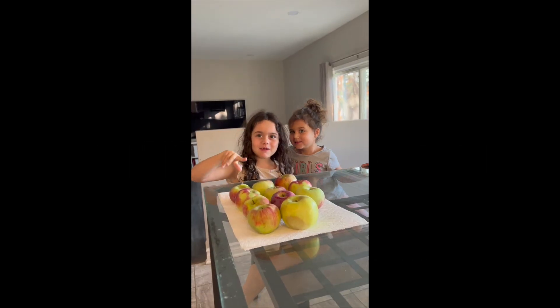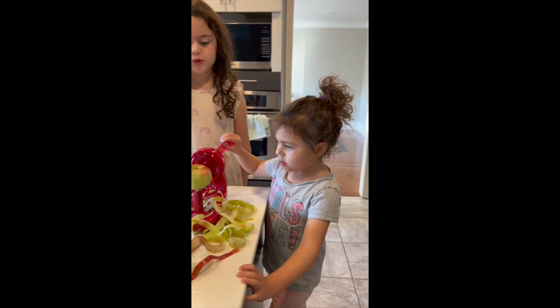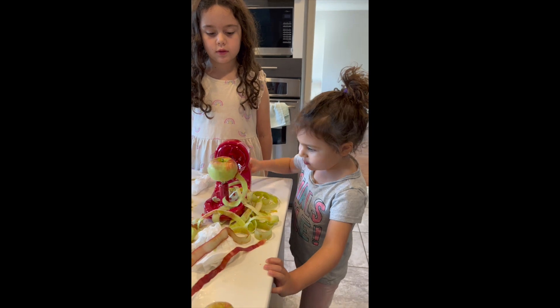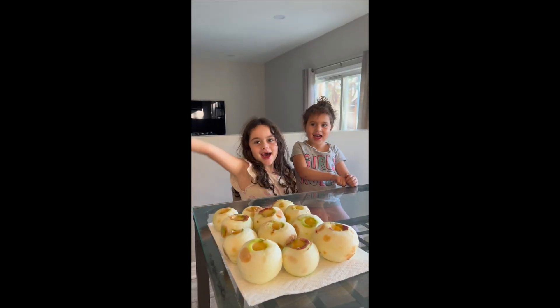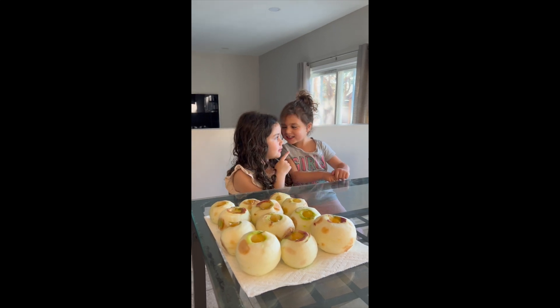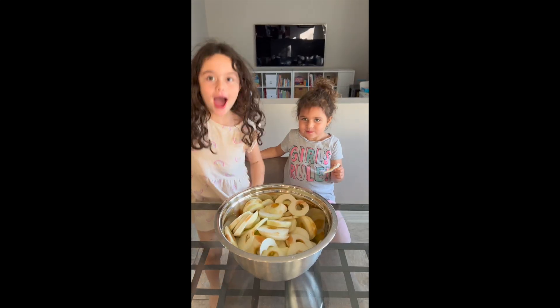You need a dozen fresh apples. Peel and core them. Peel the apple. Ta-da! Cut them into slices.